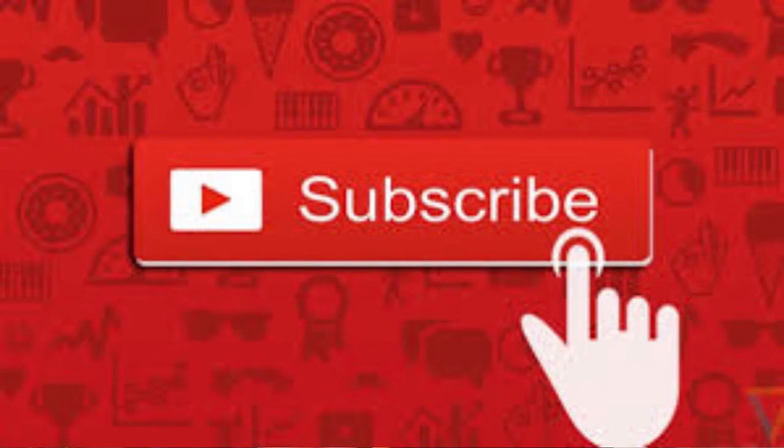Thanks a lot for watching, we'll see you next time. Don't forget to subscribe if you haven't done so already, go ahead and like this video, leave a comment down below, and then share this video with everybody you know. Thanks a lot, bye bye.